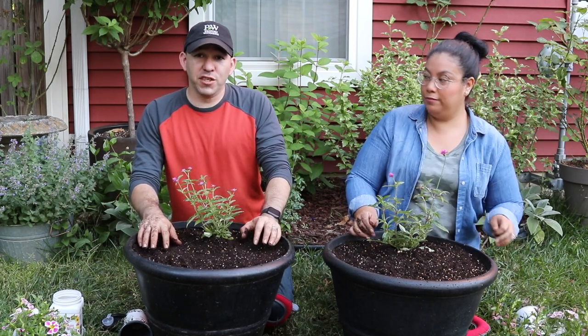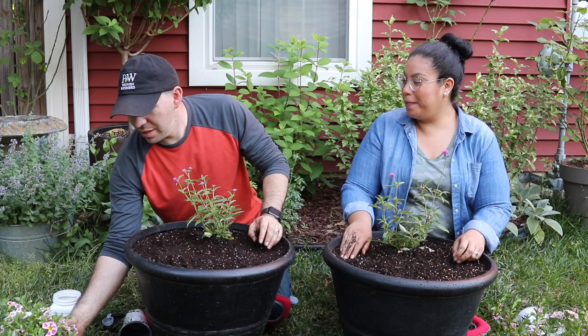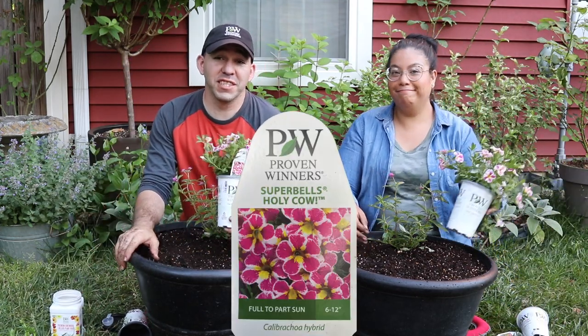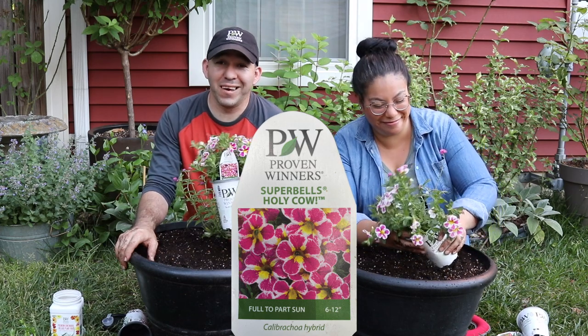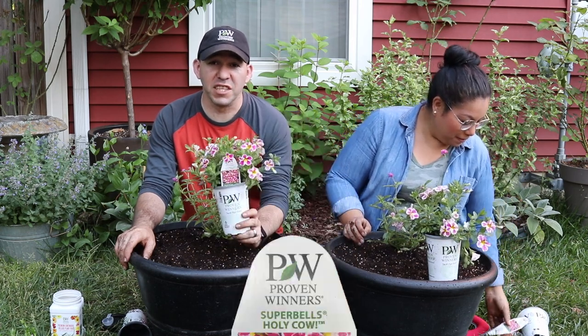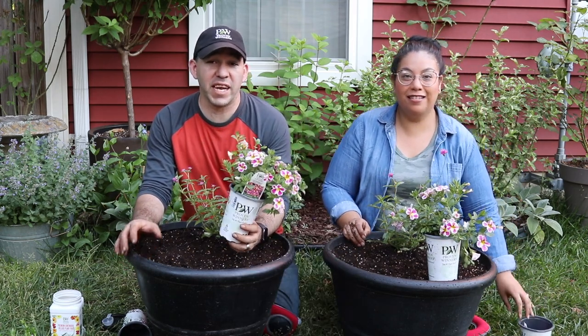The next plant we're going to use is a Super Bells called Holy Moly. Now Angie wasn't that excited about it, but this is my favorite Super Bell. We used it before — I used it last year and I absolutely love it. It didn't work out the way I wanted last year.